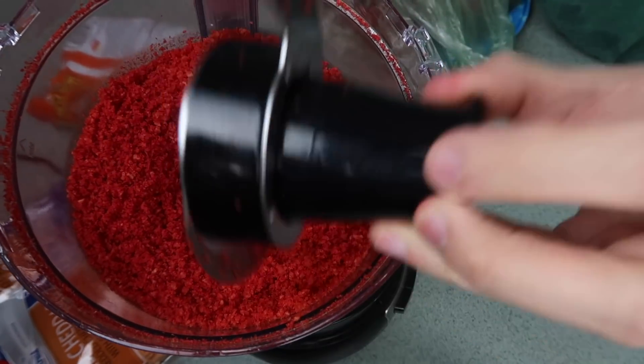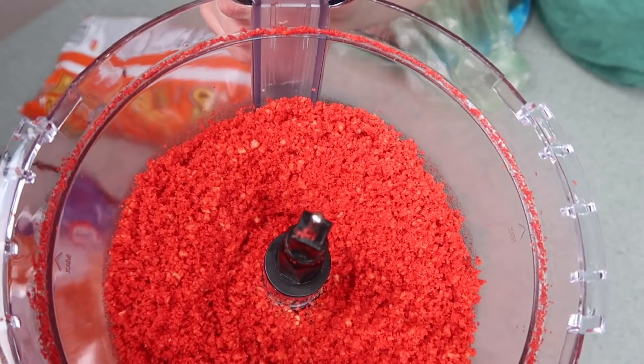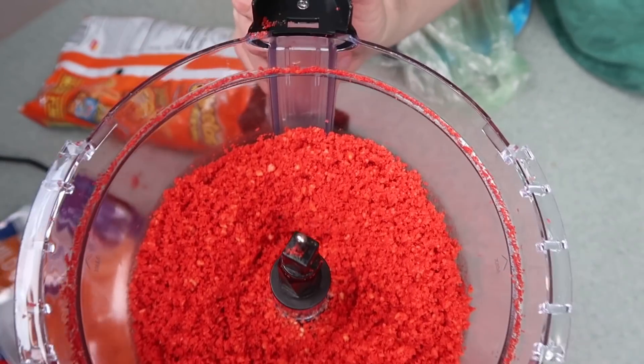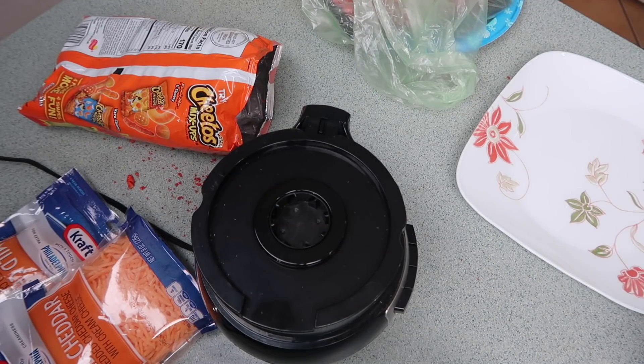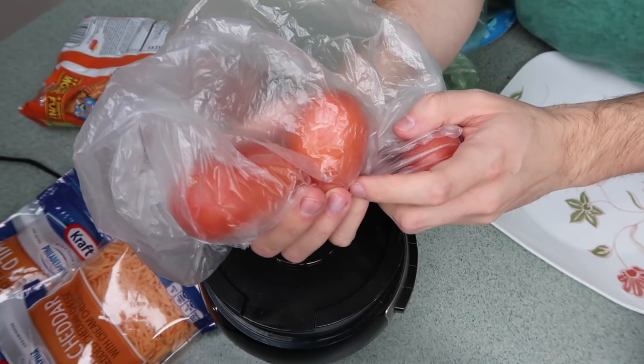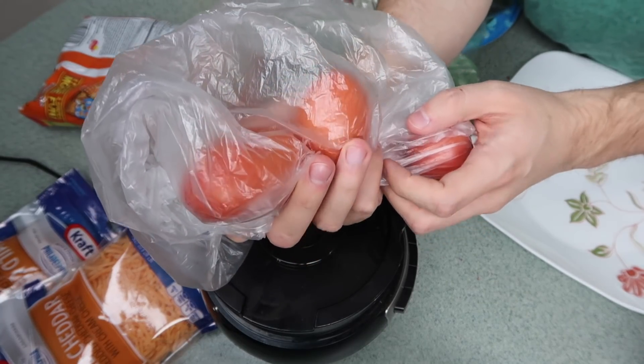So I'm gonna take off the little sharp, dangerous thingy. And if you're making this, have a parent assist you — even if you're like 45. It's always good to have a parent's assistance. I have my parent's assistance, by the way. I'm always on the safe side. Meet my parents — Shirley and Claudia. They're a lesbian couple. Very progressive.